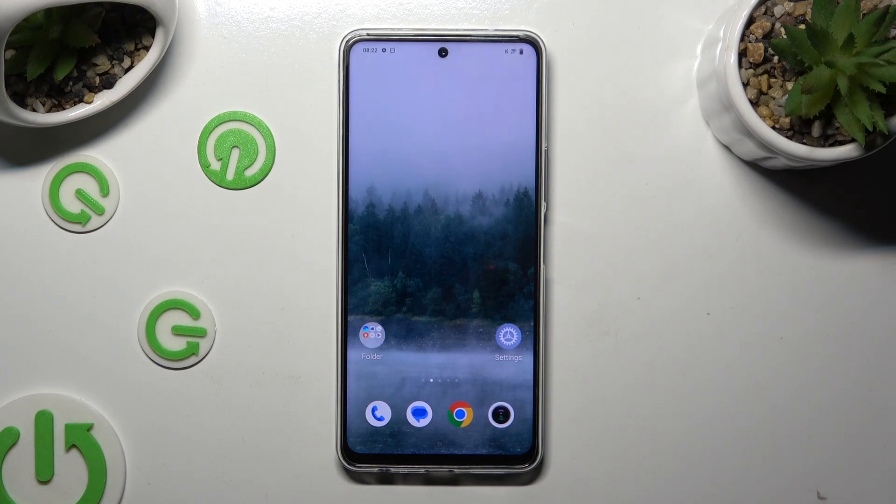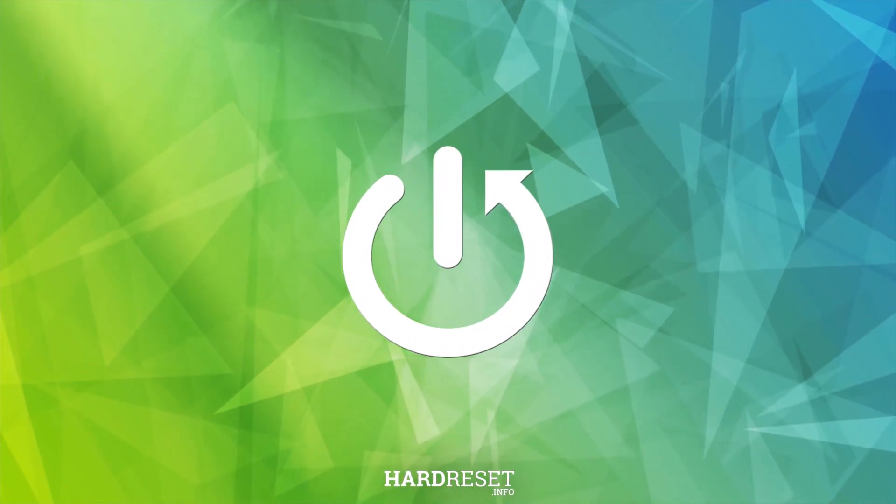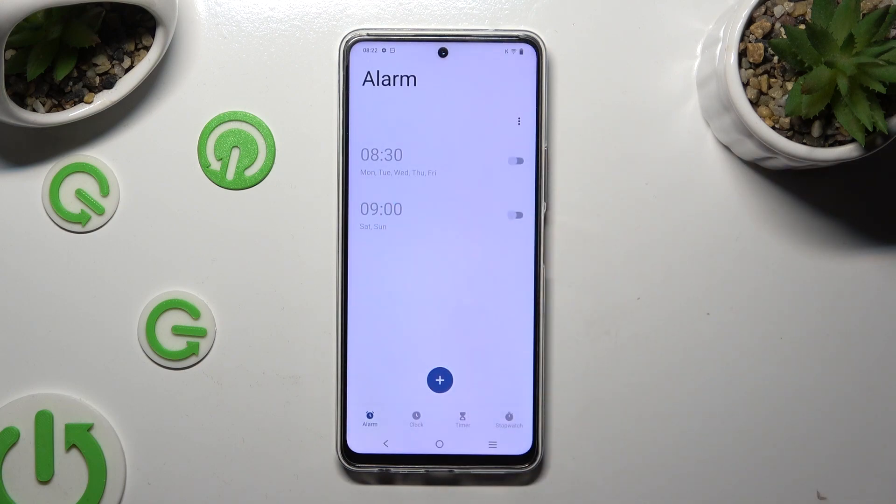Hi, in front of me is Vivo Y200 and today I would like to show you how you can set up an alarm clock. Begin by opening the clock app and tapping on the alarm section at the bottom left corner. Then tap on the plus icon at the bottom to create a new alarm.